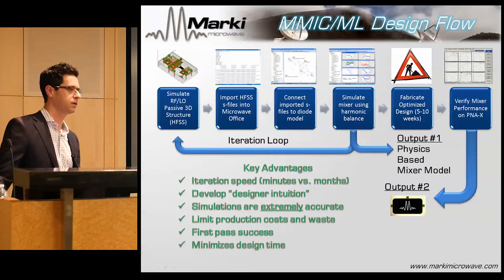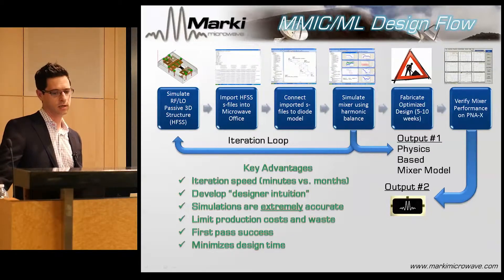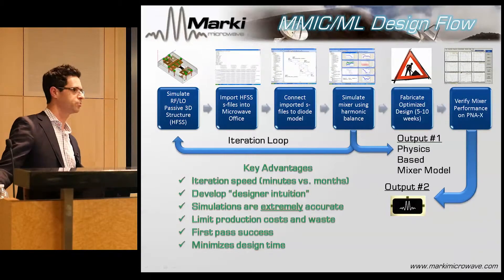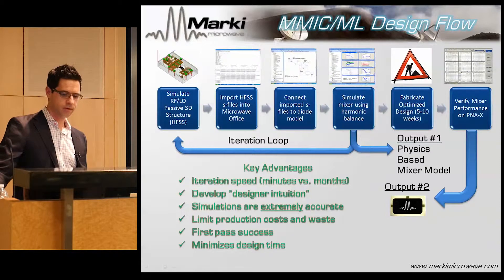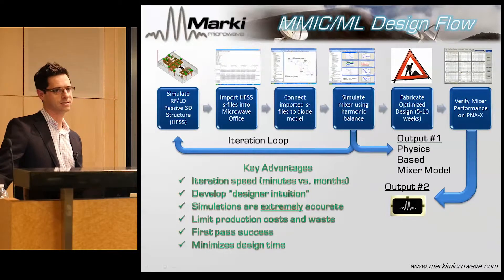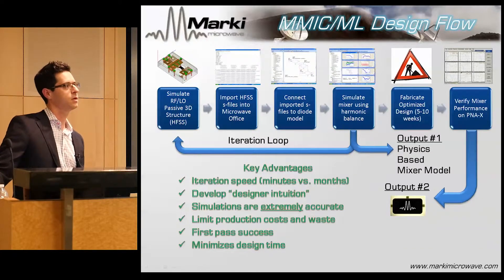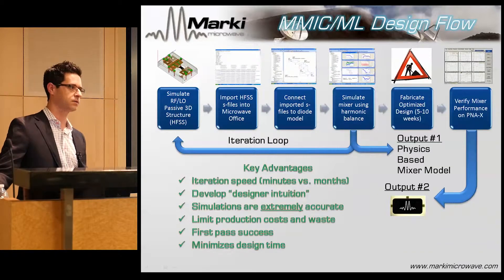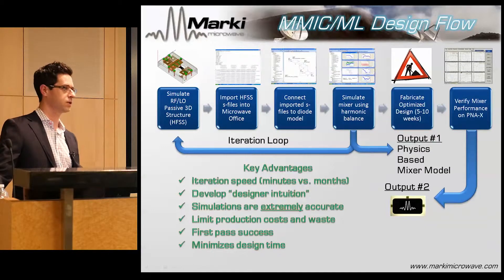The reason it works first-pass is that we understand the nuances of the simulations and have compared many designs against measurements — we've closed that loop probably 40 or 50 times. The most novel feature, in my opinion, is not the design flow itself — everybody knows this is how you make ICs. The important thing is that because our simulations agree with our measurements, I can now give you my simulation files. As far as I know, this is the first time a mixer vendor in the industry has actually done this.